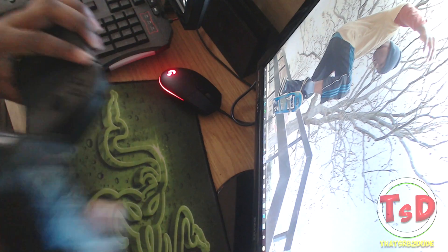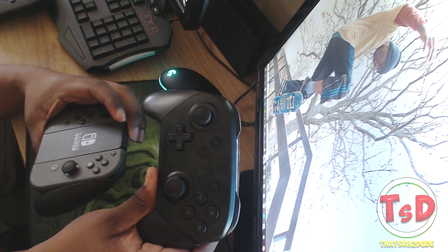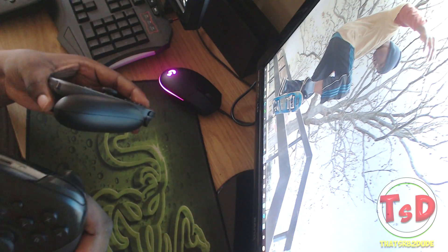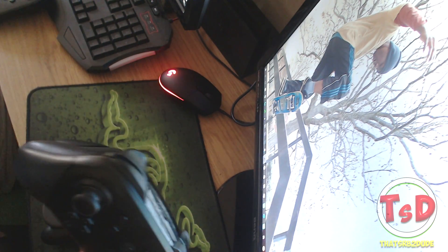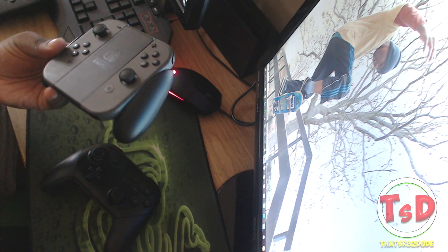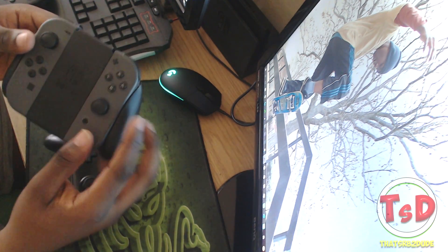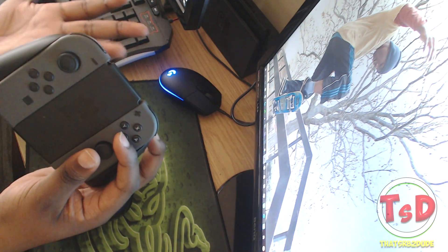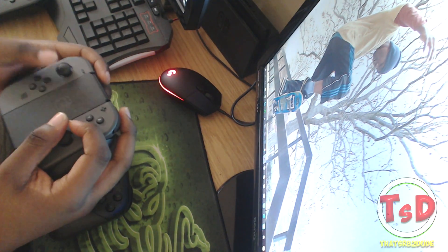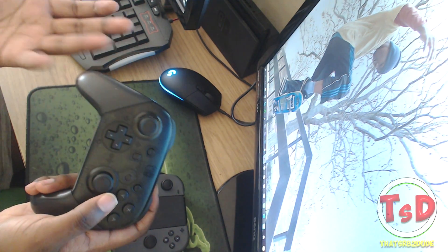This is entirely personal preference. I'm not going to say the Pro Controller is better than the Joy-Con grip or vice versa. Personally I feel the Pro Controller works better for me, but it may be different for you - maybe your hands are smaller and the complete feel of the Joy-Con grip just feels better. For someone with big hands like me, the Pro Controller is just a much better experience.